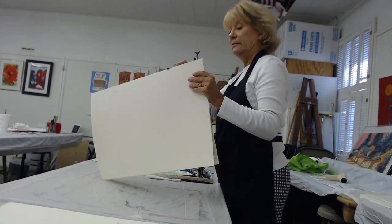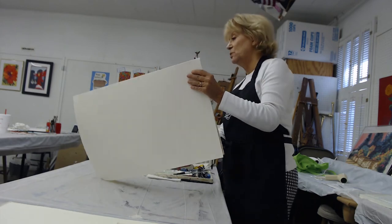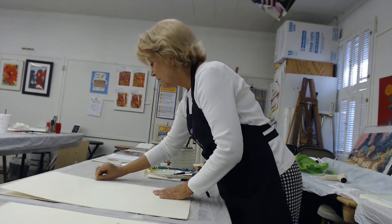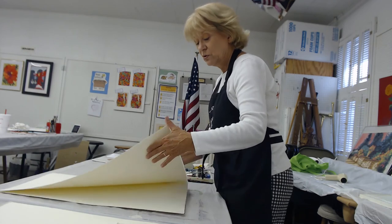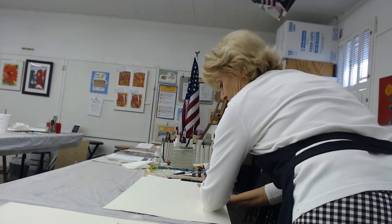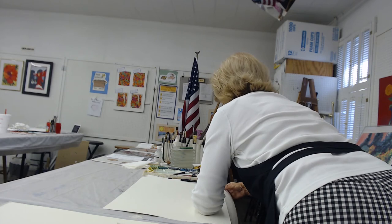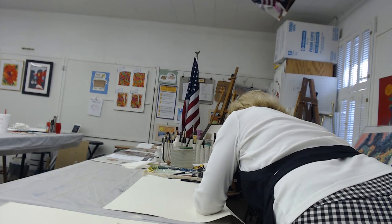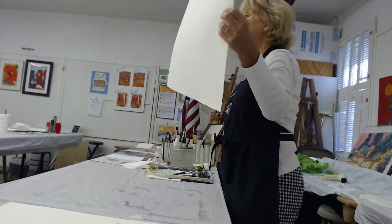Sometimes I just lick it — I really do, I just lick it — and that works pretty good too. I fold it back again, and now I'm going to tear it. I like to put it on the straight edge of the table, put my whole arm down on it to hold it so it doesn't go out of position. I start it a little bit right here and then I just rip it down. And there you've got your deckled edge on both sheets.